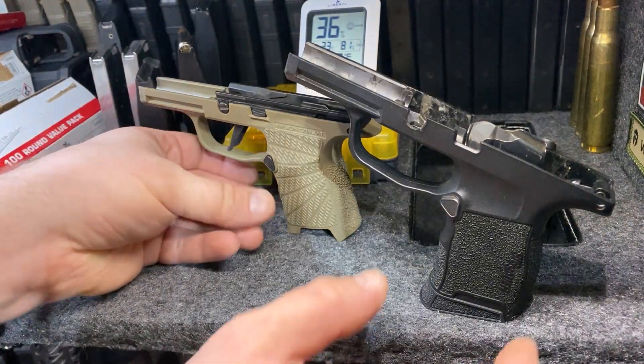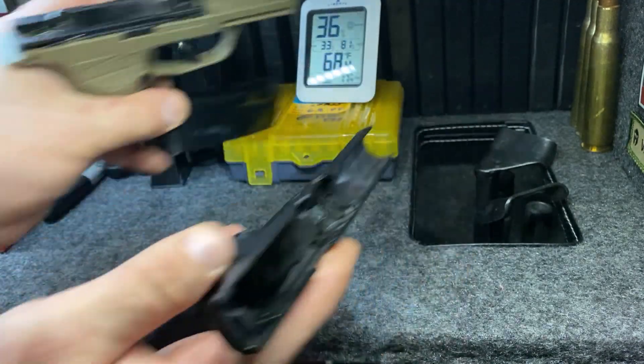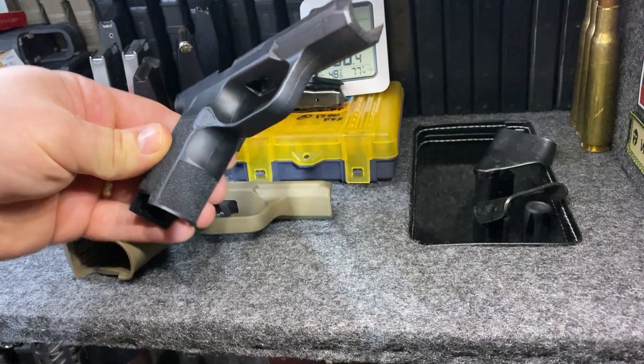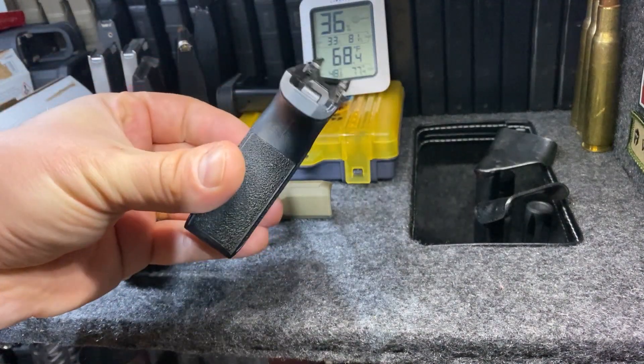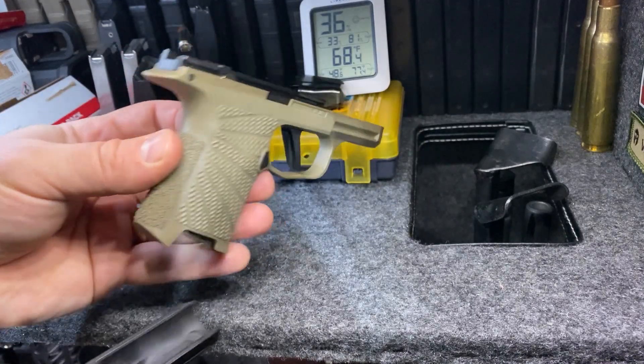Hi everyone, just had a quick buy request video here that I wanted to do. I wanted to show these frames side by side — the stock frame from the 365 SAS and this is the Wilson Combat frame. I took the slide off so you can kind of get a better idea.